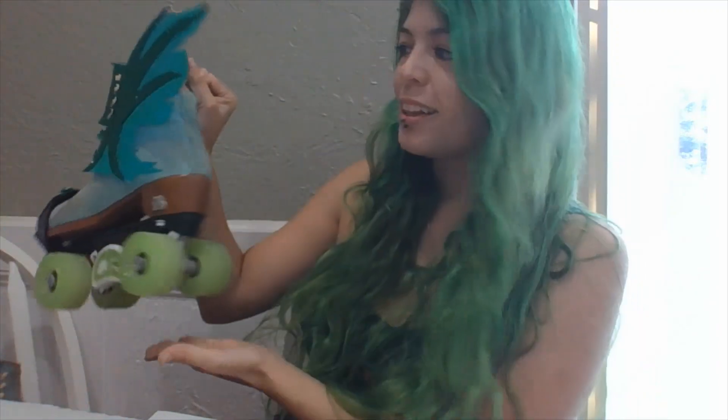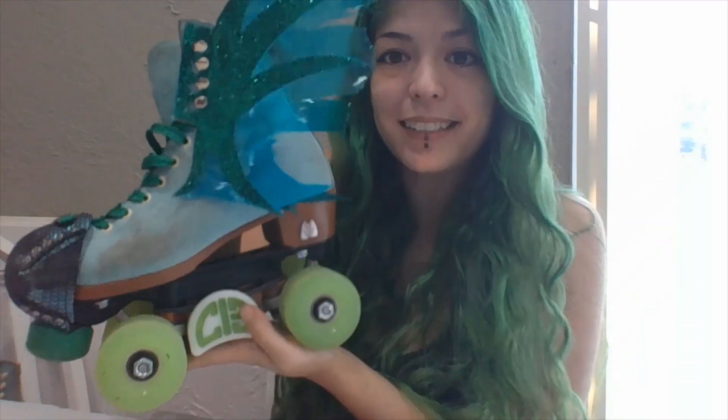Hi everyone! Chaos here with another exciting DIY. Don't worry, this one is a lot simpler. It's holographic reversible skate wings for Moxies. I couldn't decide on what color to pick, so they're reversible.